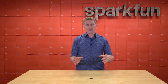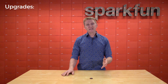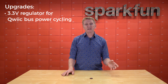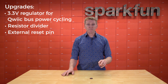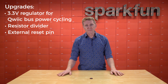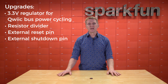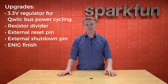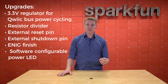If you followed along with this board in its SparkX incarnation, here are some upgrades made since then. We've added a dedicated 3.3-volt regulator for quick-burst power cycling, a resistor divider to let you monitor your battery voltage, and a broken-out external reset pin so you can add an external button if your project is in an enclosure. Similarly, we've broken out an external shutdown pin to stop logging. We've gone to an ENIG finish to avoid oxidation and help with solderability, and the power LED is now software configurable for even lower power draw in sleep mode.